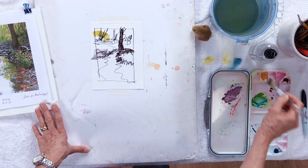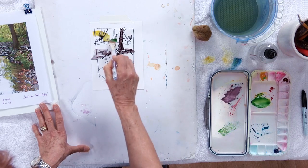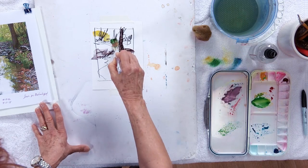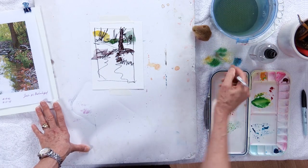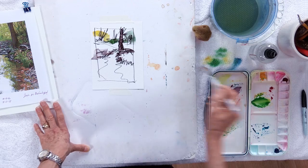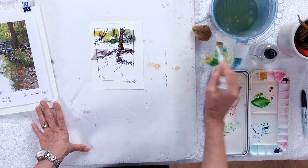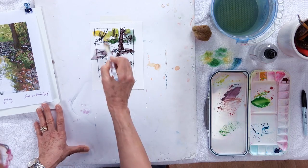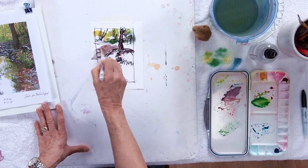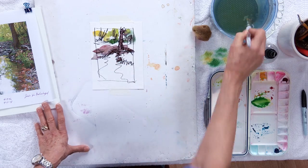I'm using just one red, one yellow, and one blue. No need to get complicated in a study because we want to keep it very loose. This is just for information — the information we're putting into our brains for this, which is going to really help us later on when we get into the real painting.